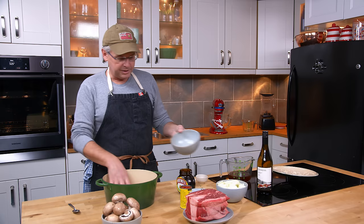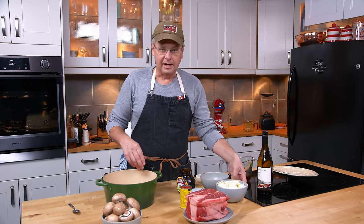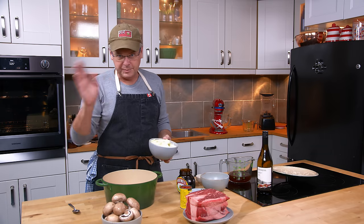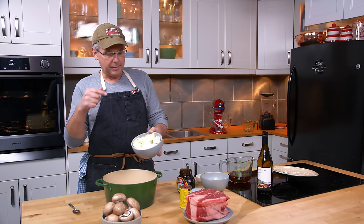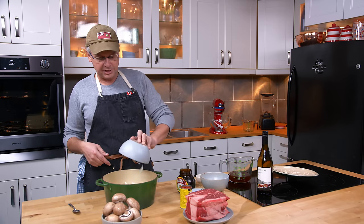The first step: I've got a dutch oven here, and into the bottom I'm putting some carrots. I don't even peel my carrots — if you like to peel yours, go ahead, and chop them up more if you want. I've also got a few onions that I've just sliced roughly.